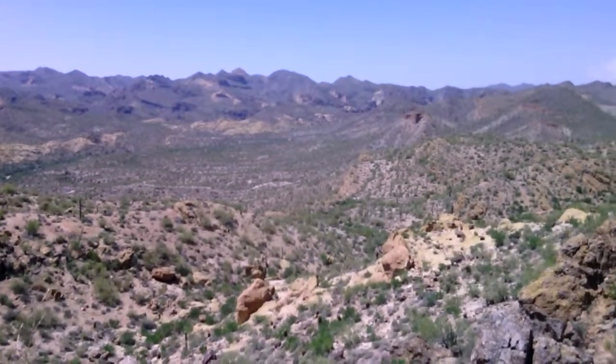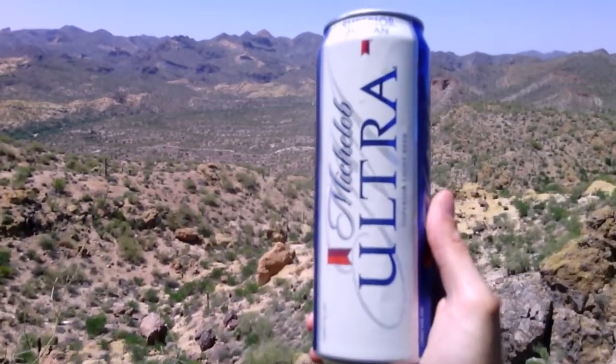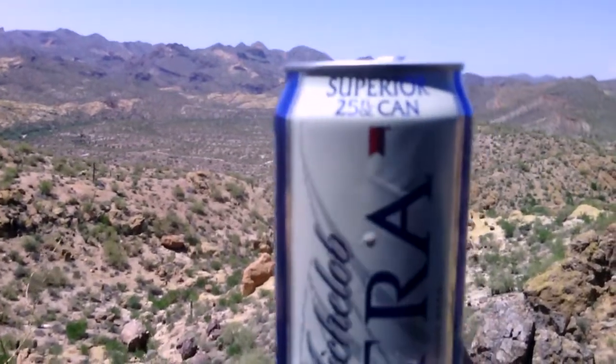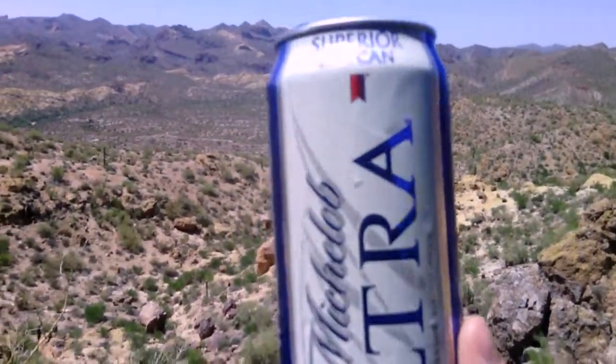Hey guys, it's Beer Taster, and I'm here today to review Michelob Ultra. This is a big 25-ounce can, one of those big tall boys they sell.